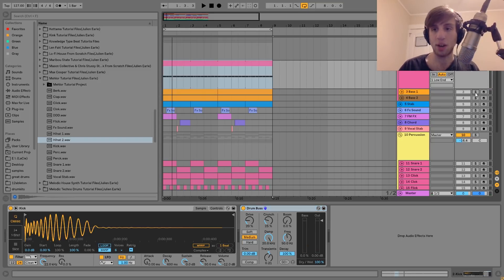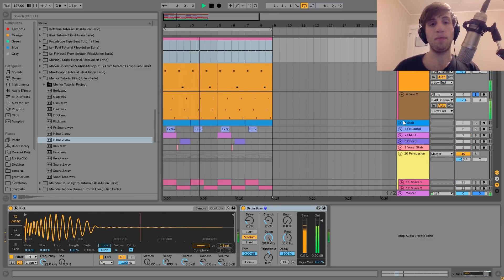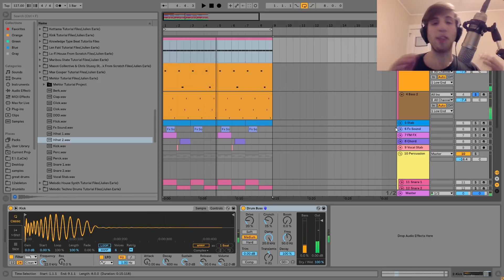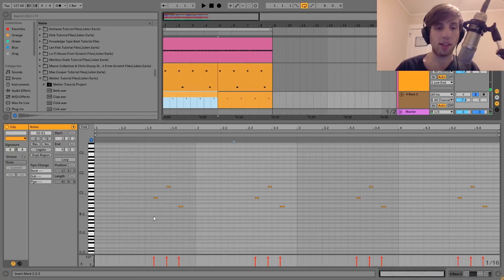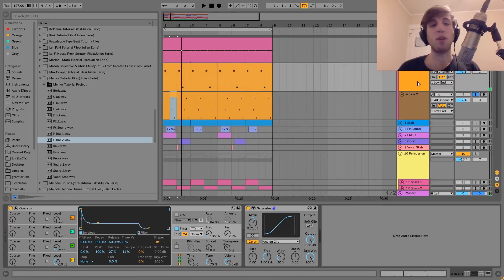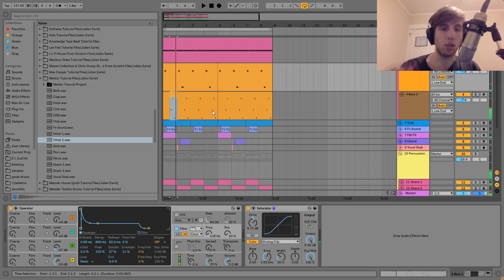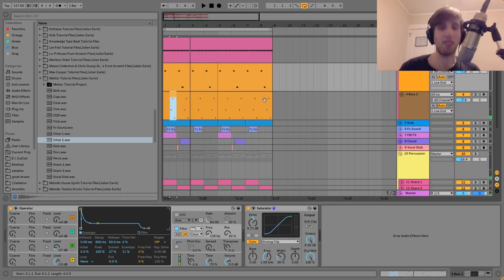The next thing we have here is the basses, which sound like this. We have two of them and they're kind of playing off of each other. We have the first one, and then the second one which is more like plucky. They're very similar, but they are doing different things. The plucky bass is really bouncy, and those kind of bouncy notes wouldn't have as much groove if we had it on the other bass. So there's a good reason for having two basses here.